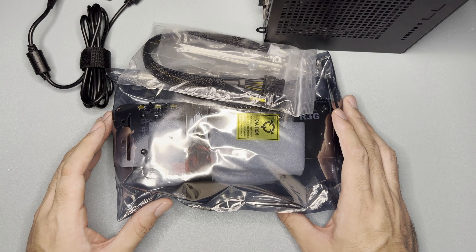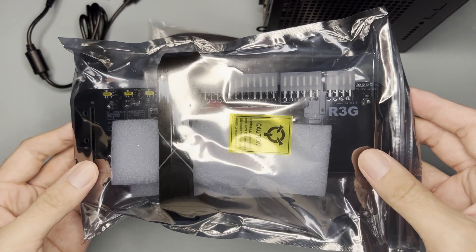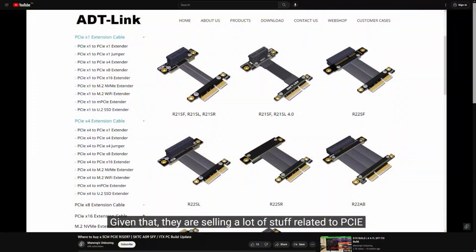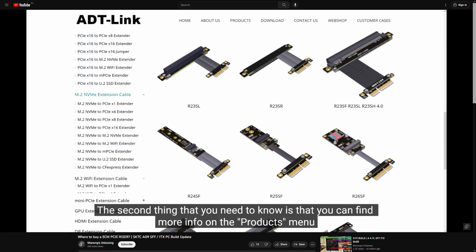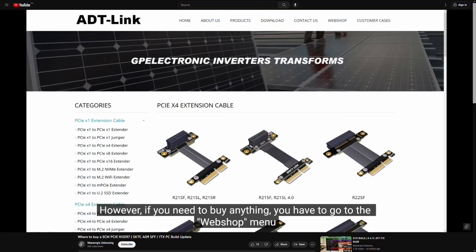Hi and welcome to the channel. Today is a light unpacking of ADT-Link's R43SG. In case you don't know, this is an M.2 NVMe PCIe adapter. I also made an introduction about ADT-Link before and how you can order from their quirky website, so do check out that video for more info about them.